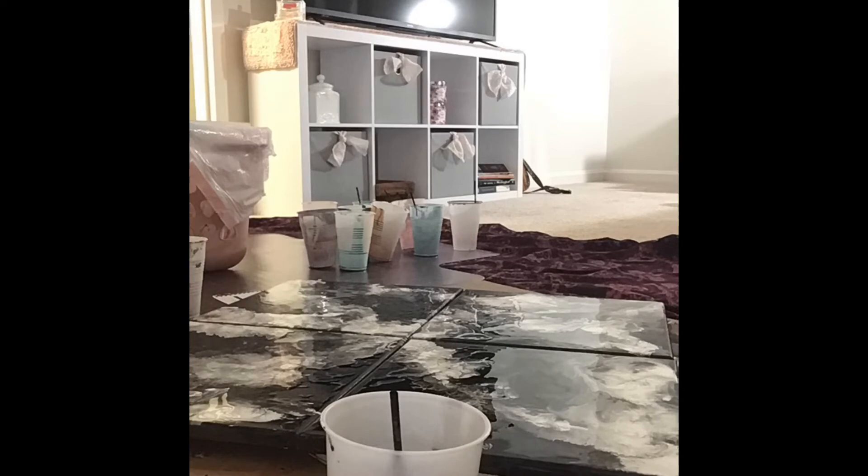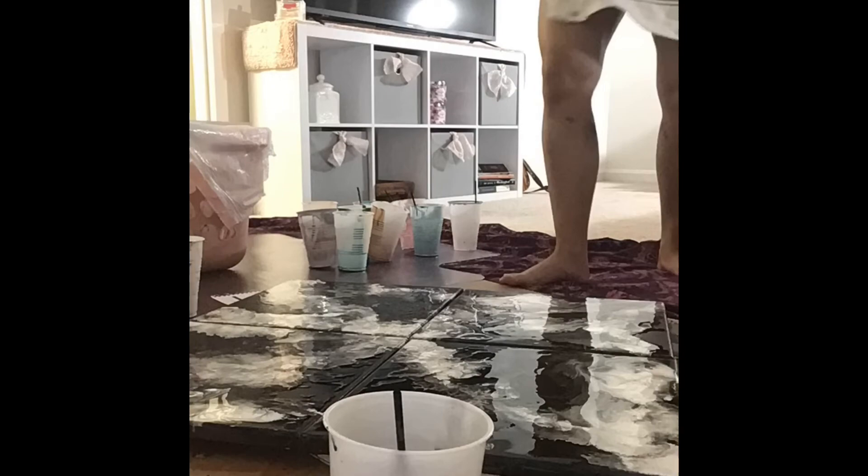Looking at the bigger picture now, I just needed to do some quick touch-up and I am done. Thanks for watching.